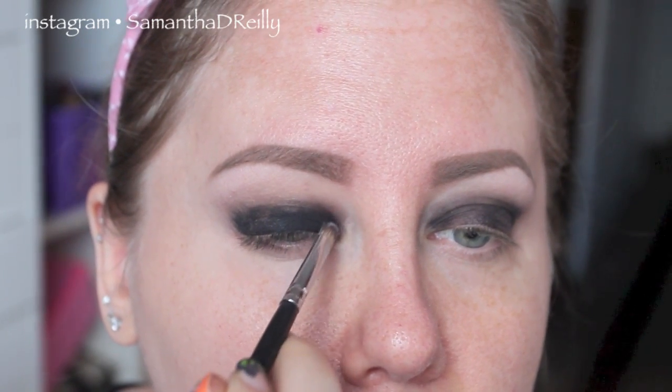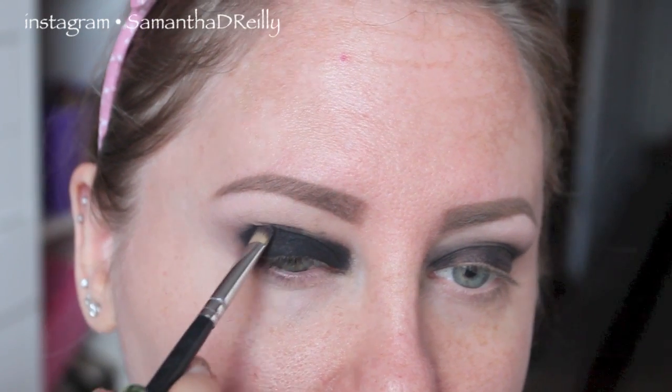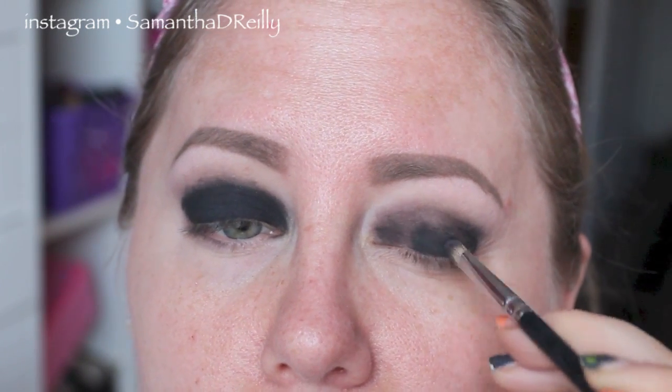Now you don't need to do a base like this if you don't want to, but I feel like it gets that extra black look on your eyes. Now just grab a black eyeshadow and put that all over where you just put the black. I'm going to be using Carbon by MAC — you can feel free to use any black eyeshadow you like. A lot of people seem to like Corrupt by Makeup Geek, but I don't have Corrupt. Now just grab a blending brush and slightly blend out the edges.